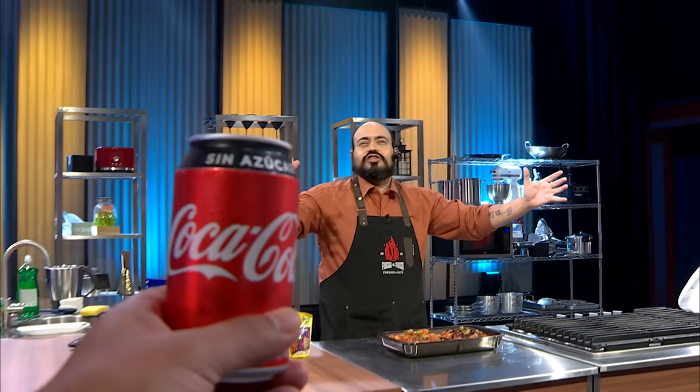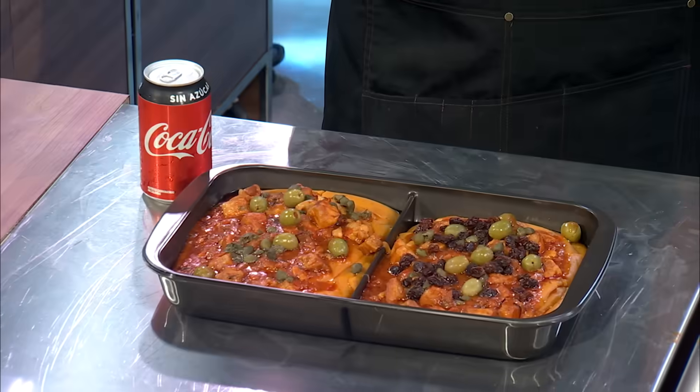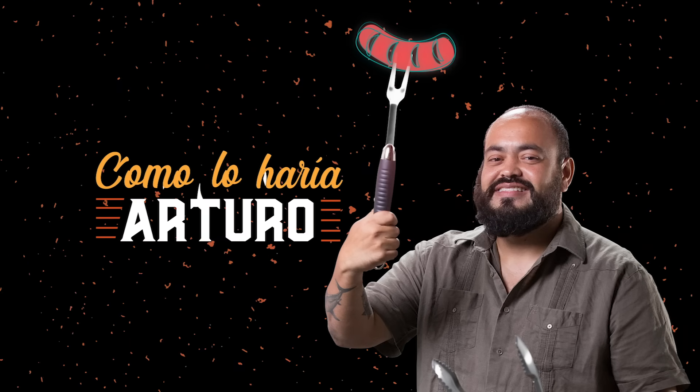Gracias por ver el video. Well, this was all for today — this was Cómo lo haré Arturo de Fuego vs. Fuego. See you next time and remember, eat your habichuelas.